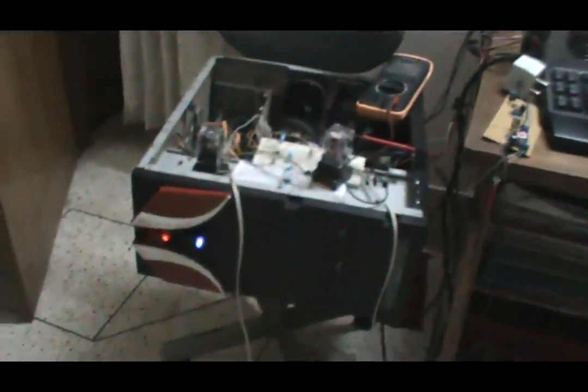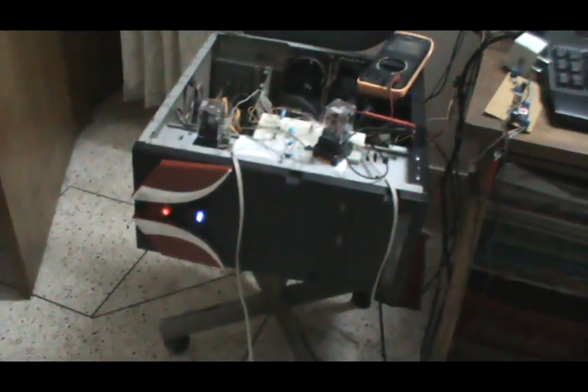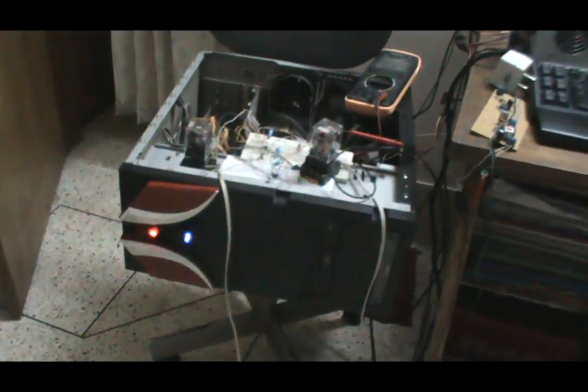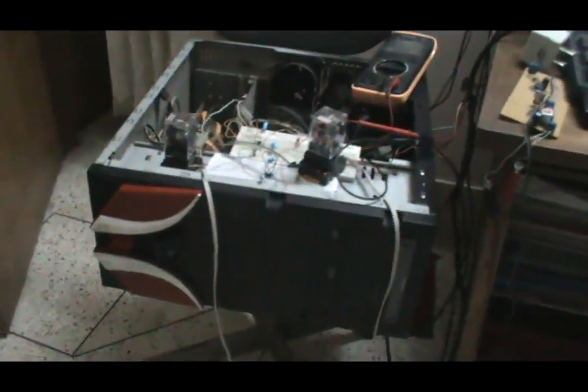Hibernation is initiated; the UPS is still beeping because the hibernation process is still going on. The PC is turned off, so the UPS is also turned off as well. Now if the electricity comes back, the UPS is turned on automatically and the PC is also turned on.